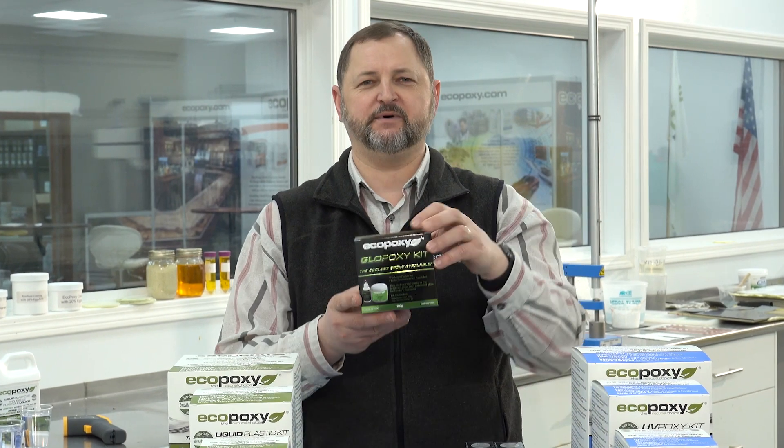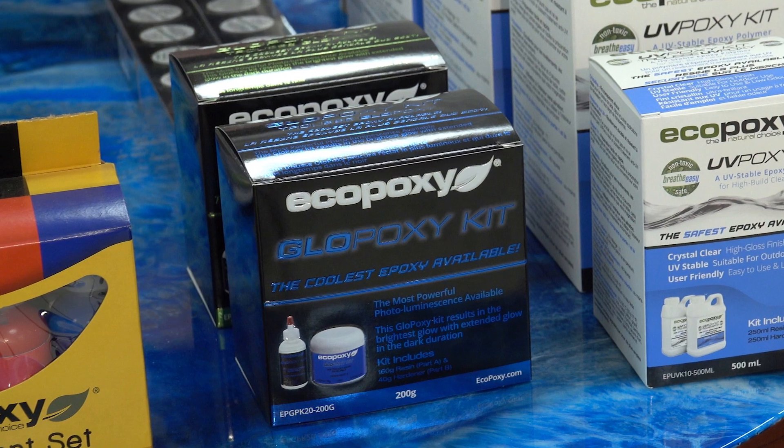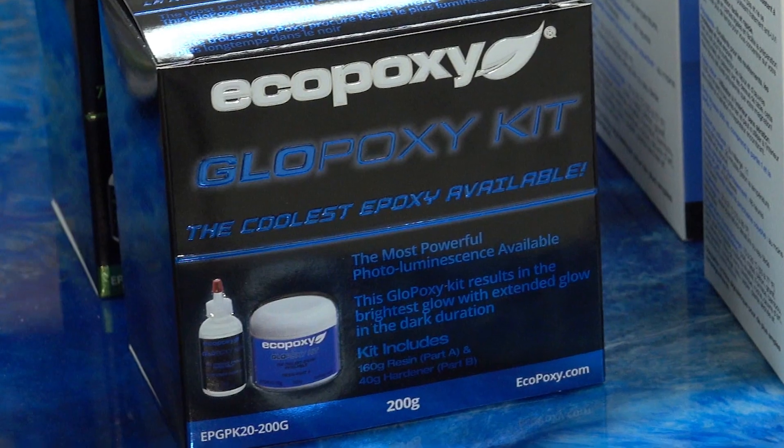We also have a brand new product for 2018, which is our GlowPoxy. It comes in both green and blue and it's a standalone product — you do not need to mix powders with it. It comes pre-mixed, and whatever you coat with it is going to glow in the dark.